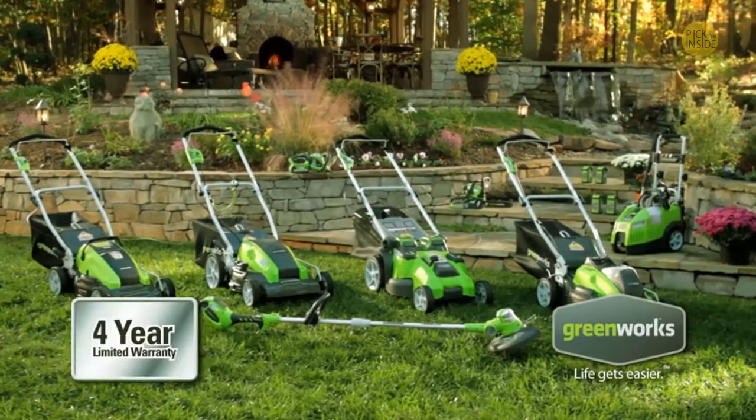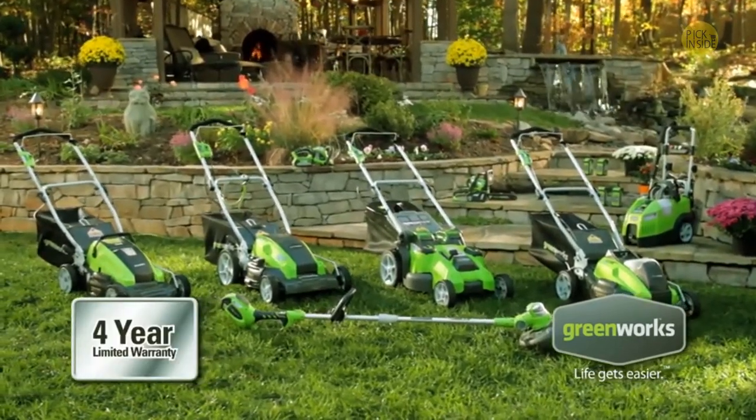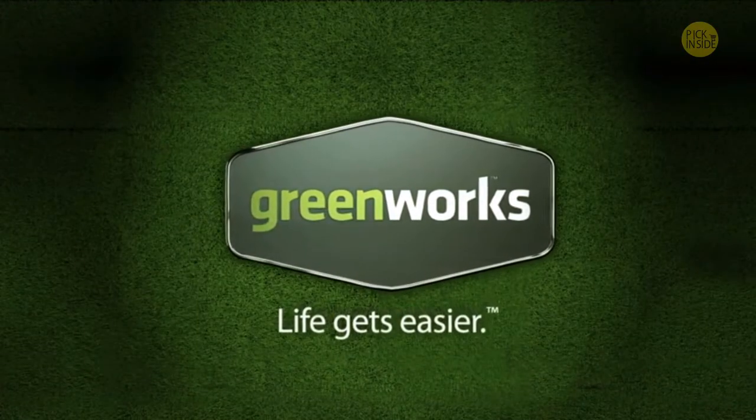Like all Greenworks tools, the 19-inch cordless mower is backed by a solid 4-year limited warranty. With Greenworks, life gets easier.